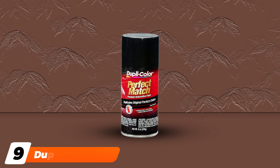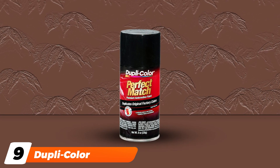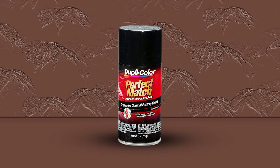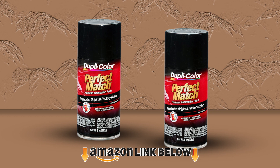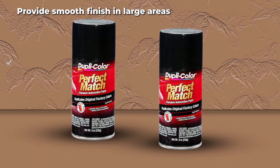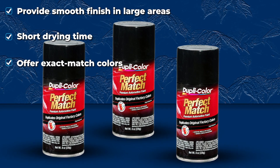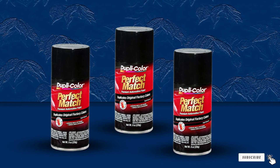Next at number nine, we have Dupli-Color EBUN1007. Should you seek a touch-up paint that is easy to use and provides a perfectly smooth finish, the Dupli-Color EBUN1007 might be the best choice. With this product, no matter whether you are a master or not, you will find it quite easy to apply to your vehicle. The paint features a special acrylic lacquer formula, making it an exact match with the factory-applied colors.